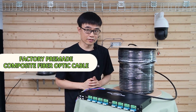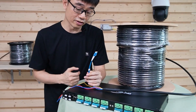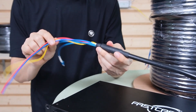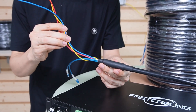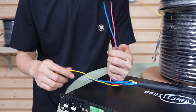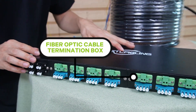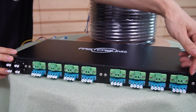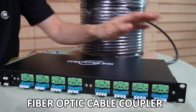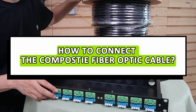This is the factory pre-made composite fiber optic cable. The connector is made in the factory with a pulling edge. I need to remove the pulling edge — with it, we can pull the cable through the conduit directly. Three copper wires are integrated into this fiber optic cable. We will take two copper wires to send the low voltage power from the control room to the camera, and we have one grounding wire.